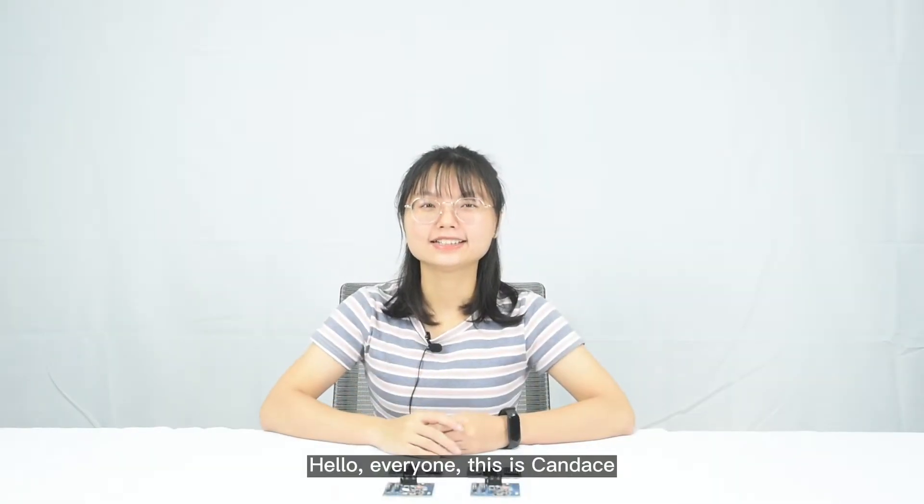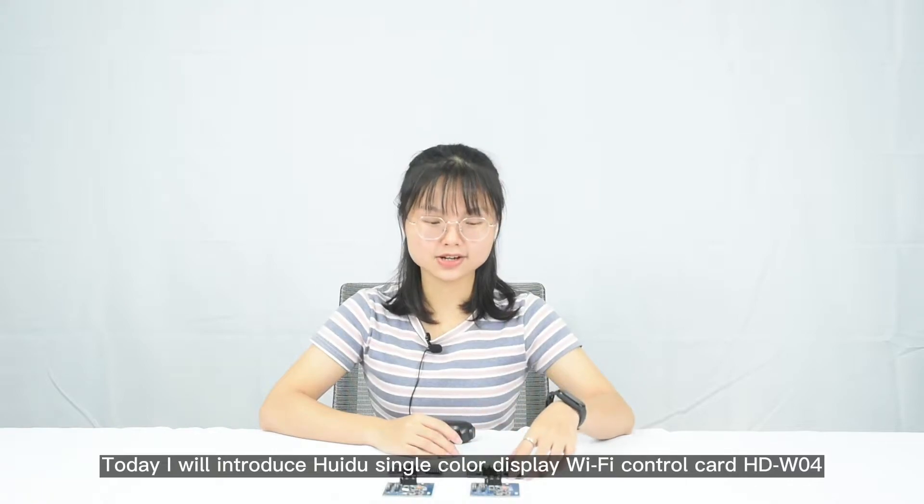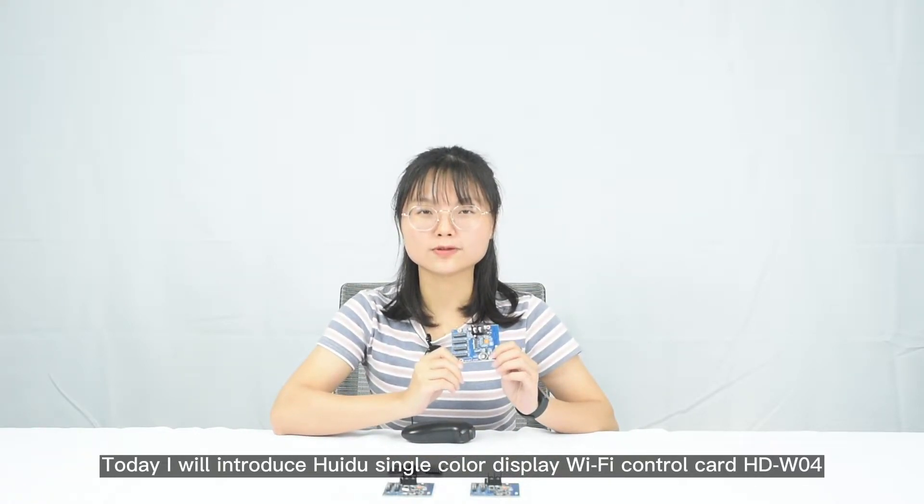Hello everyone, this is Candice. Today I will introduce Hueidou Single Color Display Wi-Fi Control Card W04.